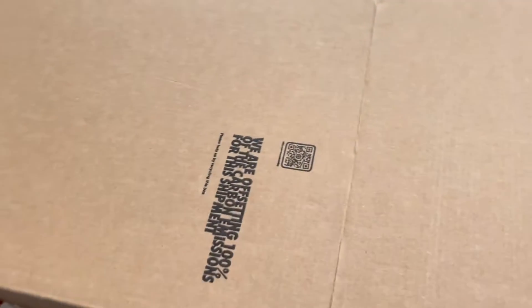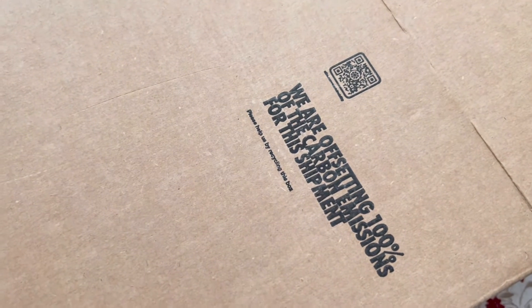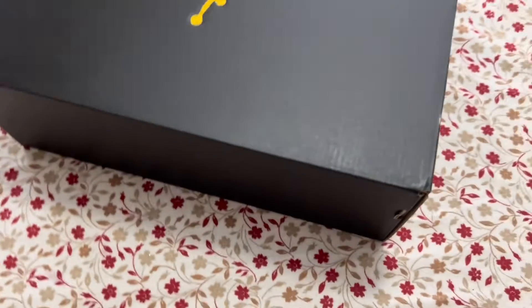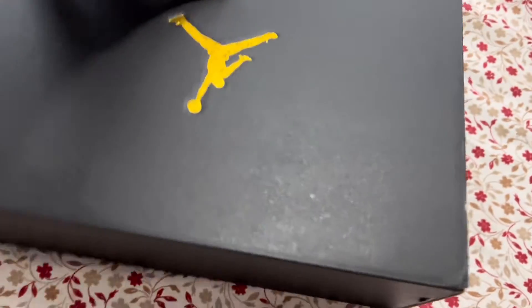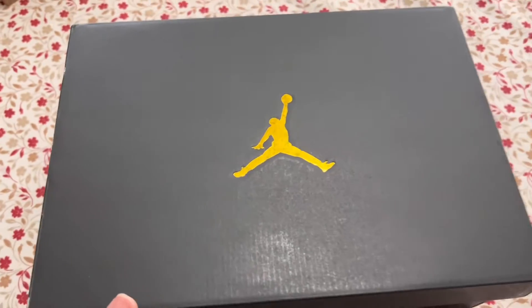We got the box — and I'm upside down, my bad. The box is made of 100% recycled materials. Yeah, here we go.